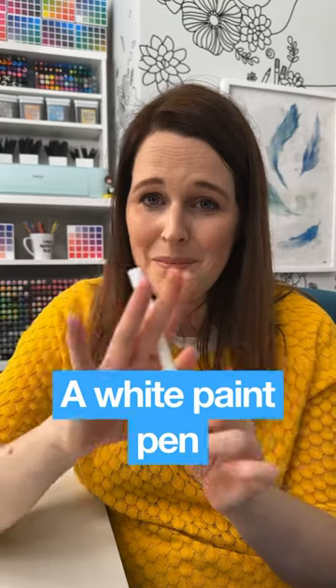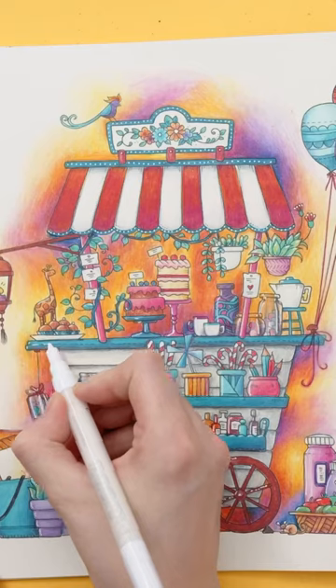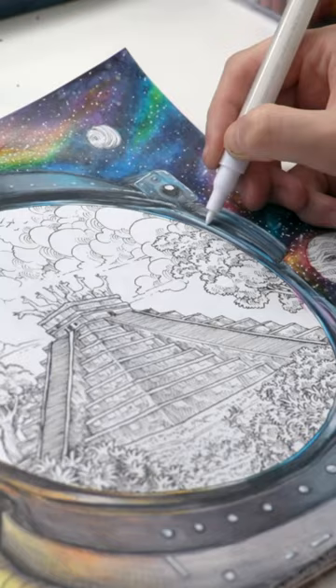A white paint pen. White paint pens are so handy no matter what medium you are using. Gel pens don't always work on pencils, but paint pens are much more reliable and they are perfect for adding highlights and finishing touches.